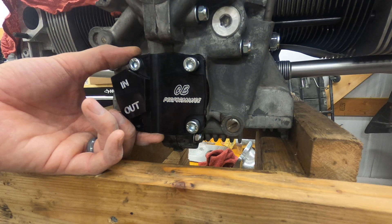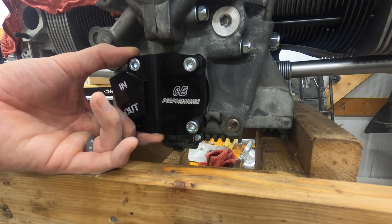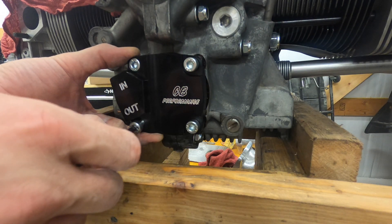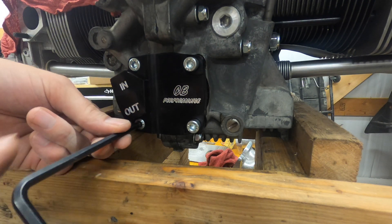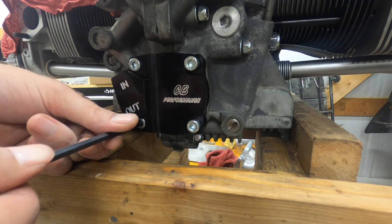Right now I'm just test fitting. I want to put thread locker — Loctite — on there before I do the final torque, but I just want to make sure everything goes in nice and easy and threads by hand. If you have to force it, you might want to stop.